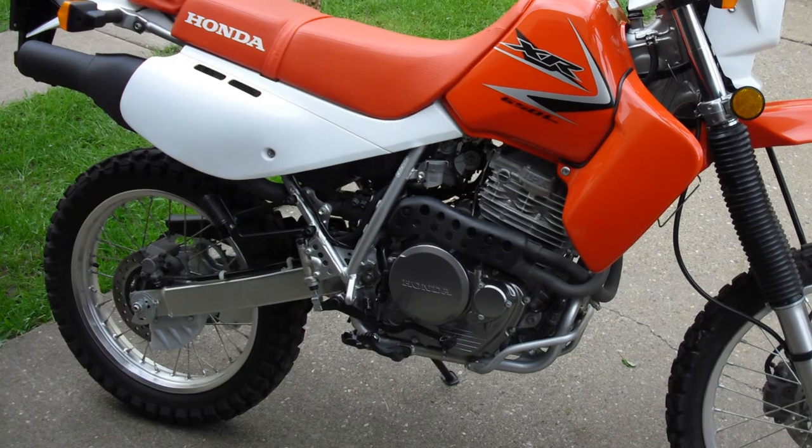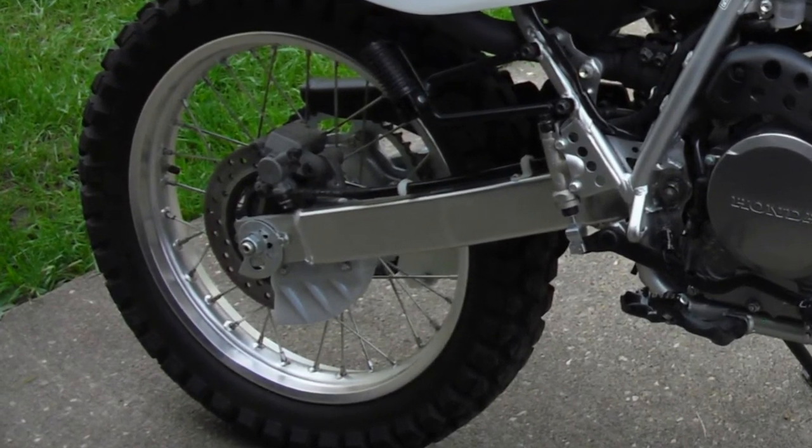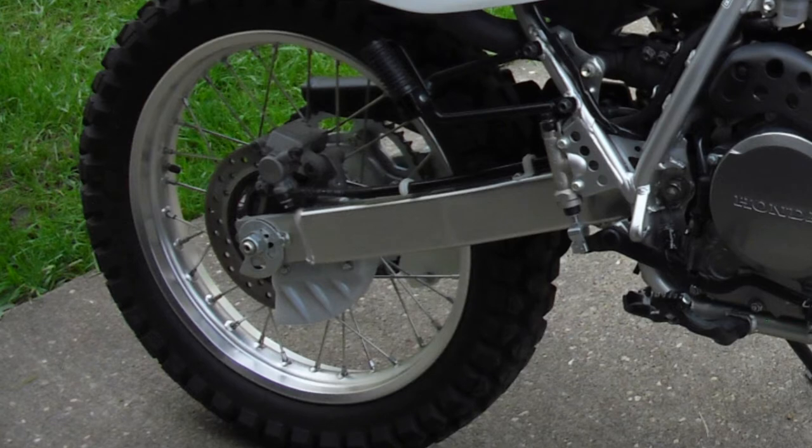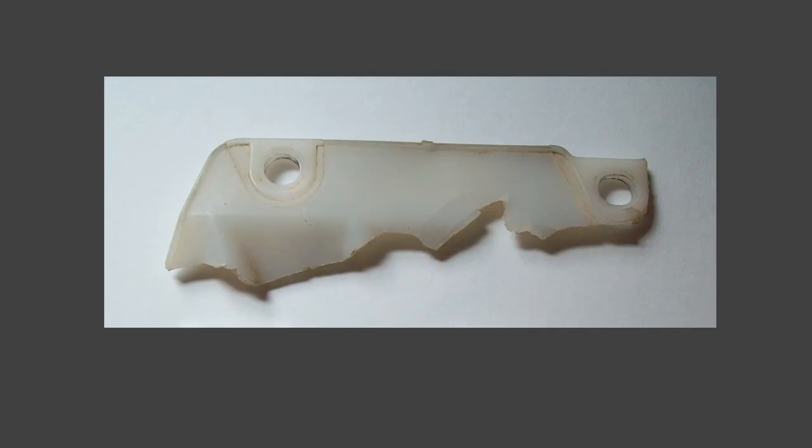I have an XR650L and it comes with a rear brake disc guard — as you can see here, it's made out of plastic and cups over the rear disc. It didn't seem like it was the best thing in the world to hold up when I saw it, and eventually this is what was left of it.